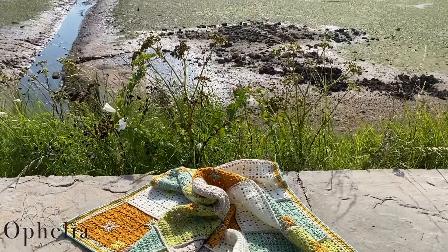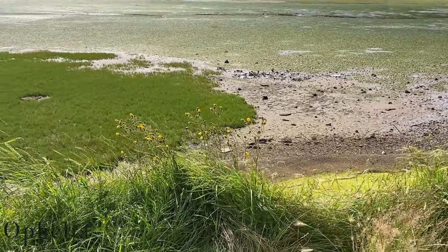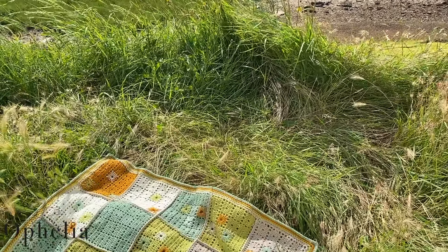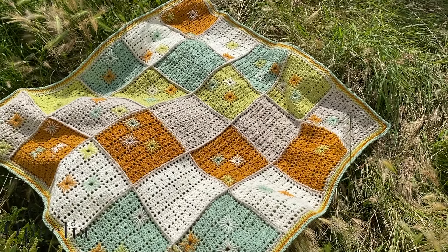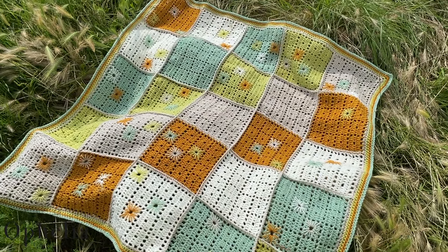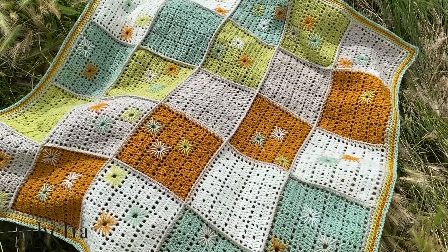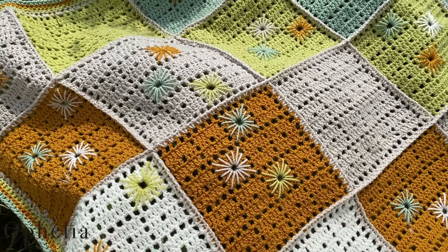A couple of weeks after that, Zoe, one of our moderators, showed me a neutral baby blanket that she made. Oh my goodness, was it gorgeous. The colors she chose were such unlikely colors to go together but they did so well together.